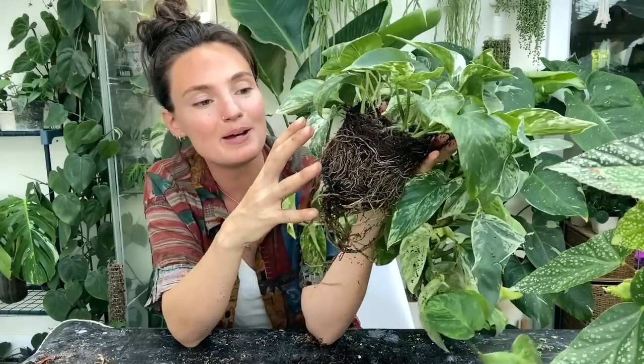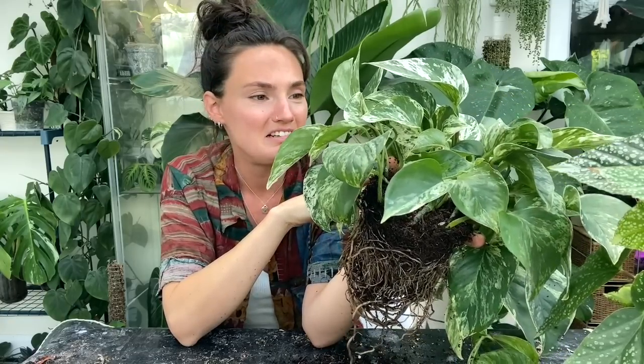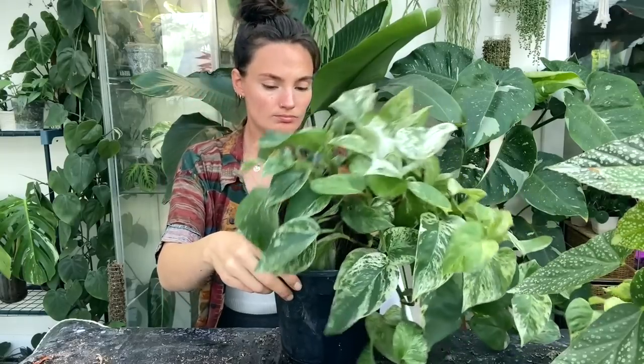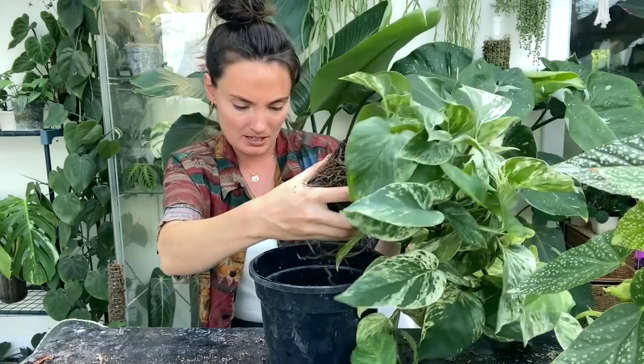I really haven't disrupted the root system that much and there is still some soil in there, but I think I've done just enough for it to extend its roots and get happy in its new environment without risking any damage. As I say, I don't do this gentle approach for any other plants apart from Pothos — they can just be a bit funny about being repotted. I think I'm going to size up a fair bit with the pot — knowing how quickly they grow and how quickly their roots go in a new environment, I think I'll pot it in this one, which is probably about pot size 16.